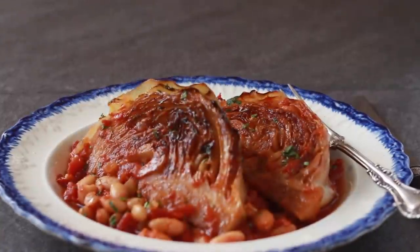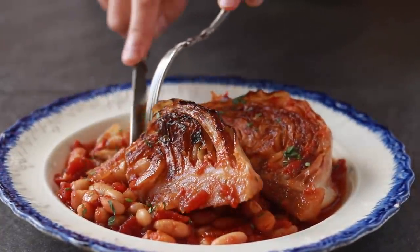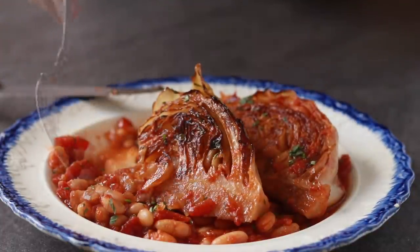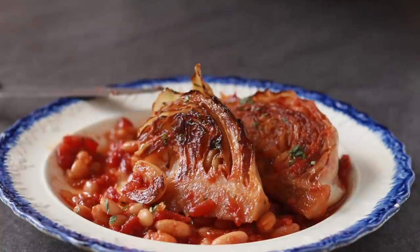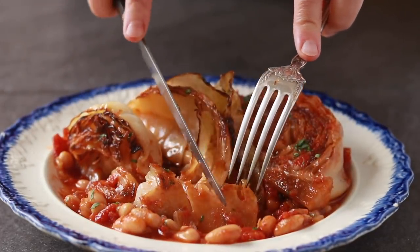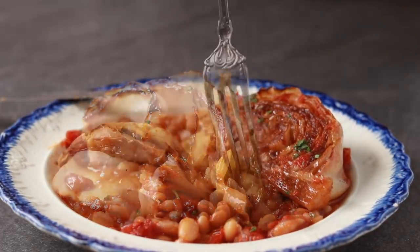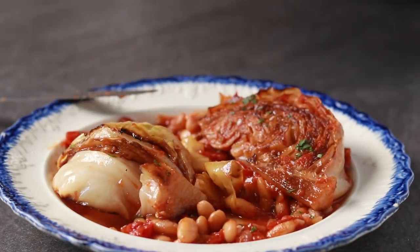This is a really hearty and comforting dish. The cabbage turns out buttery soft and so sweet. I find that it's sometimes necessary to adjust the salt in the end — we salted the outside of the cabbage, but until it's all done, it's very hard to salt the inside, so you might want to put some salt on the table and have everyone season to their taste. Even the core comes out completely soft and delicious. If you want to add another dimension to this dish, top it with sour cream, Greek yogurt, or the tahini sauce that I made in my falafel video.